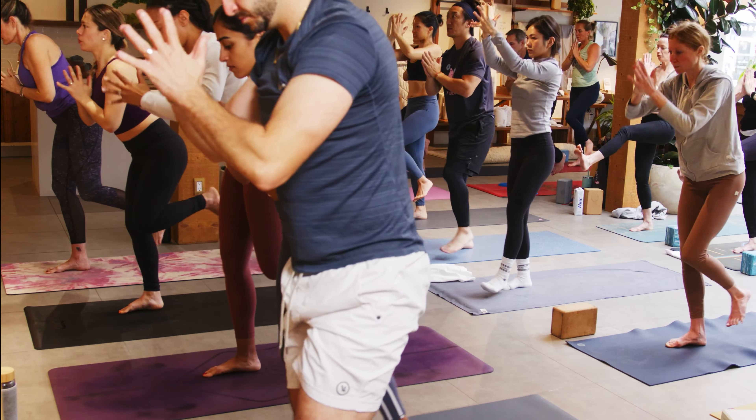Descend all the way down onto the mat. Cobra or up dog — inhale, heart high, shoulders back. Down dog as you exhale: tuck the toes, lift the hips, press your way up and back. And that was just the first side.